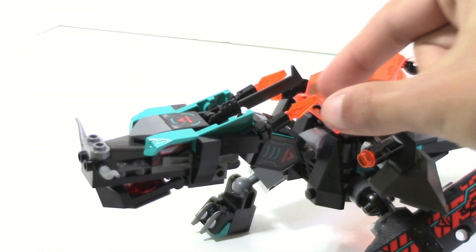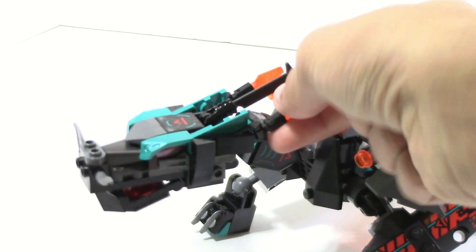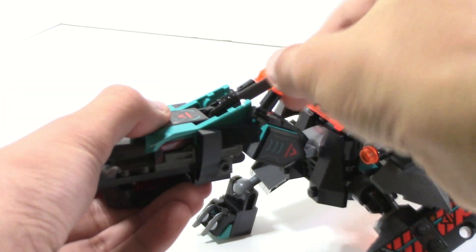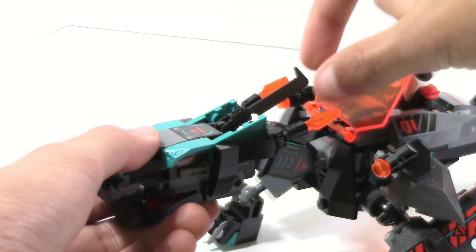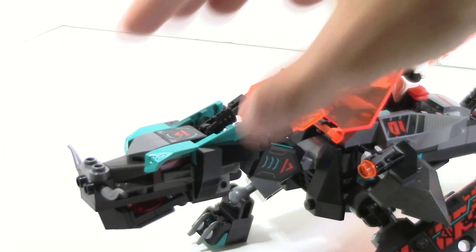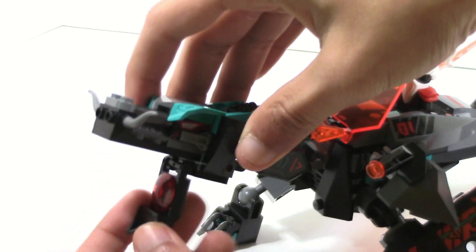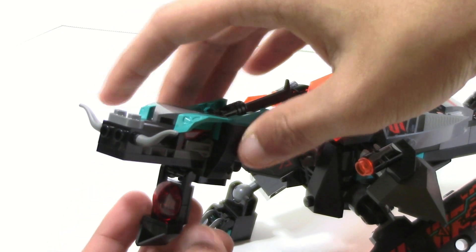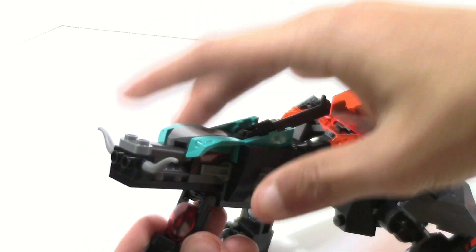From a front angle it also looks pretty solid. There are some nice sticker detailing on the very top. There are also a bunch of adjustable and movable parts on this head. On the top you have these horn pieces which you can move side to side and up and down. There is also a sword piece in the middle which can move up and down, and you can technically rotate it. And then, of course, there is a jaw which moves up and down, and they have this little trans red piece which kind of resembles a tongue in a sort of digital way.